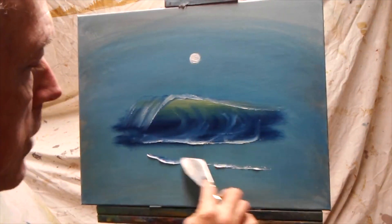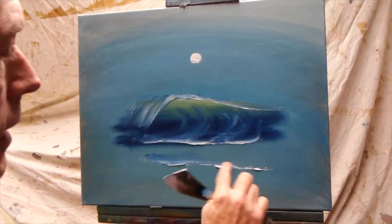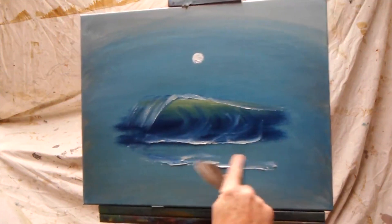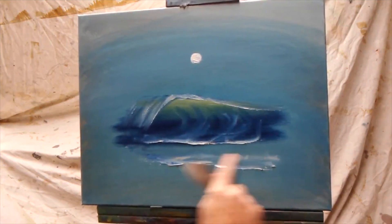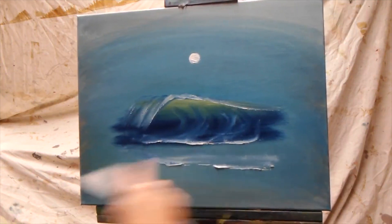Down here we have another section that already washed in and is now washing back out again in front of that bit of water. Then finally, to finish off this bit of a wave, I usually just take a fan brush.